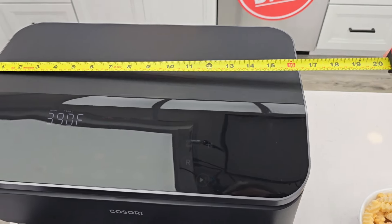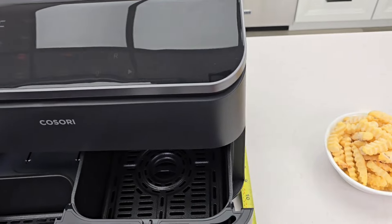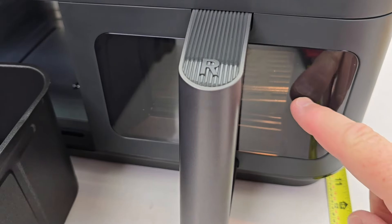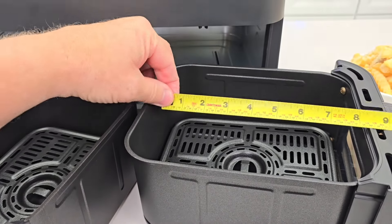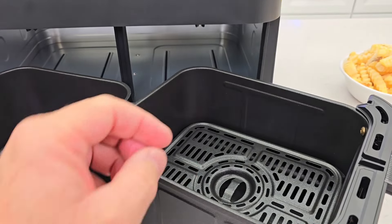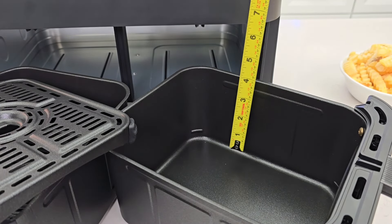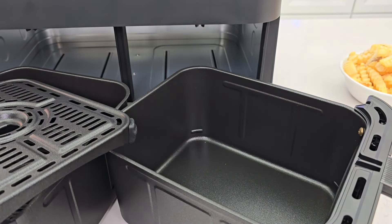Let's do measurements real quick. Left to right is 16 and a half inches. Up down is 12 inches. Front to back it's about 12, but with the handle about 15. There is a light inside each one. Each basket is the same — eight and a half inches. Left to right is seven. Depth with the tray is about three inches, but you can cook things without the tray; the tray helps keep it up out of itself. Four and a half inches without the tray.